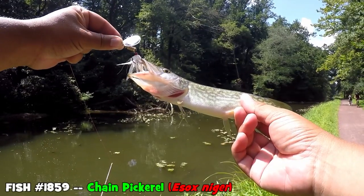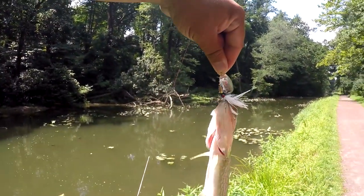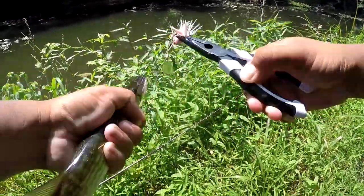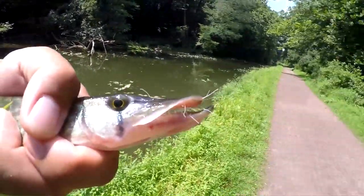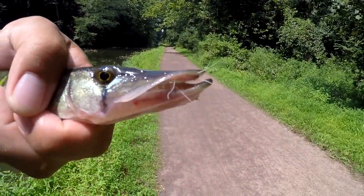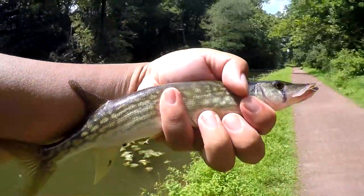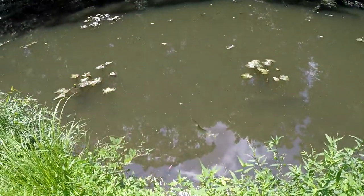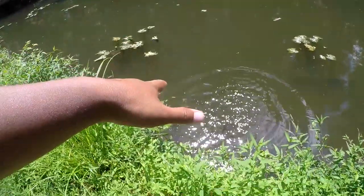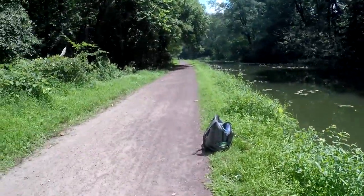Not a big one, but I'm just happy that we caught one. We need at least the species to show up on the video. There we have it — first little pickerel of the day. It's taking a few little white pieces of my Mepps too. But at least one of them decided to show up. I've been getting little taps all day — finally one showed up. Third species of this video — we're doing good!